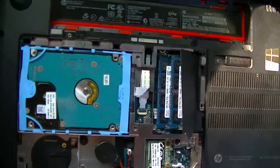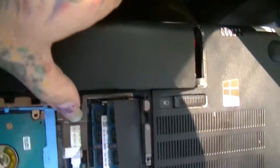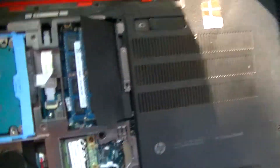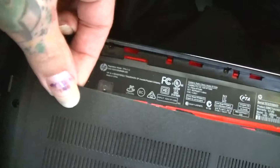This is the same computer I just did the review of. First, take your battery out — pop the little button and take the battery off. Then you just take this panel off; it's right down here on the bottom. Easy one-panel access, there's one screw right there.